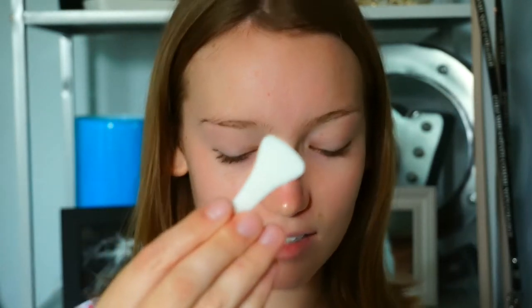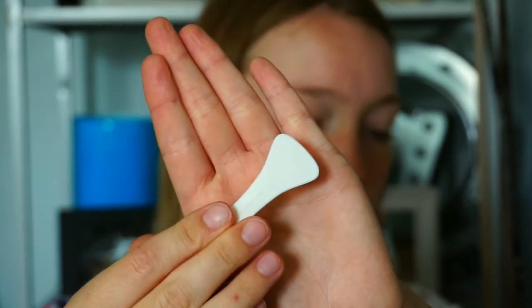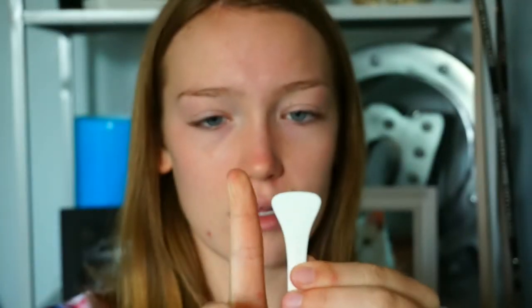Some things I would change about the mask: possibly the spatula it comes with, because it is pretty tiny. It's pretty small — you kind of have to go in and in to scoop enough product.